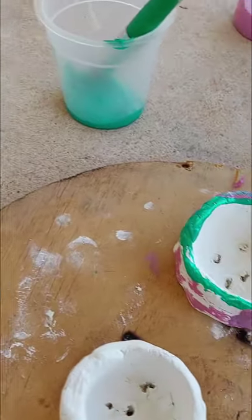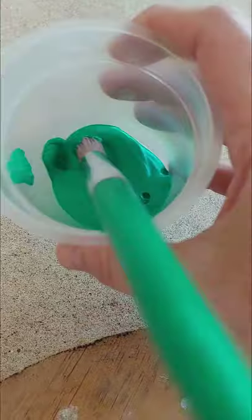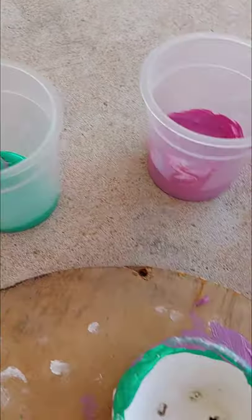Today we're painting the pots that we made yesterday. We've got green and this pink, pinky purpley colour.